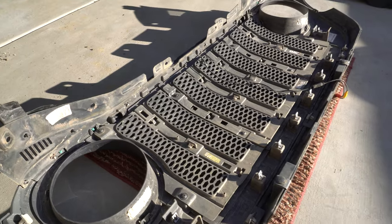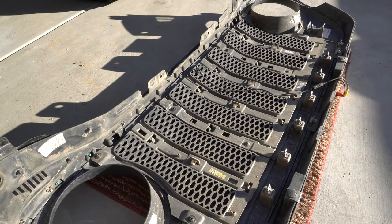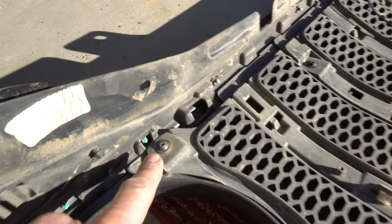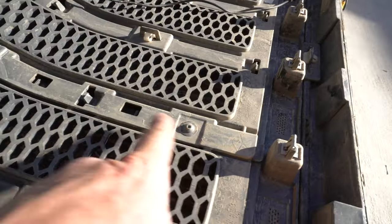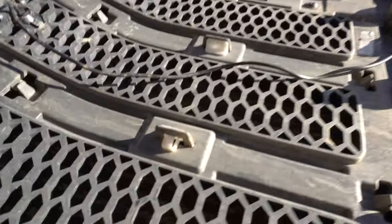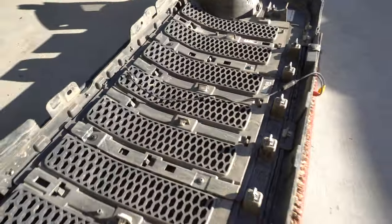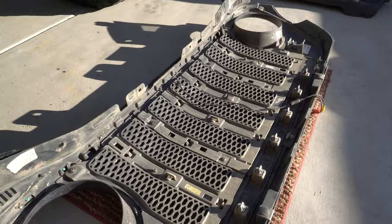We have the grille off and we're getting ready to swap out the stock JL inserts for the Gladiator inserts. They're just held on with T20 torx bits — about 10 of those total — and you also have to take off these white clips. I'm being careful with the grille; it's on a piece of carpet so we're not going to scratch the paint.